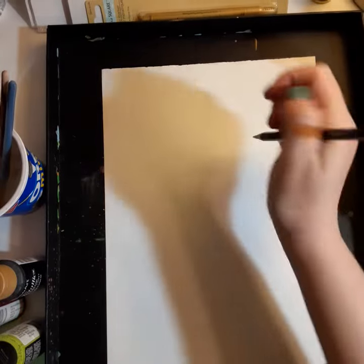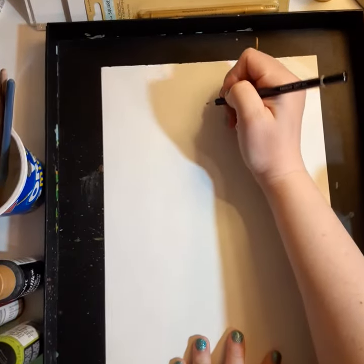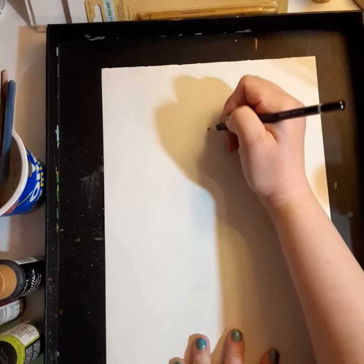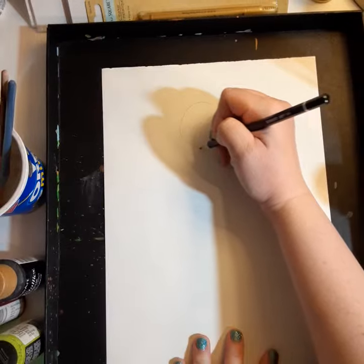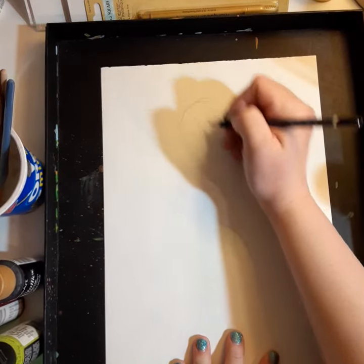I'm trying to do thick gals like myself quickly, so let's get started. I'll do a line. I'll do two similar circles. I have to do this fast.